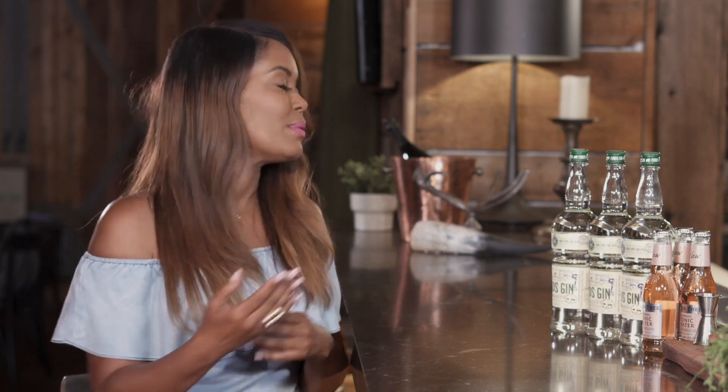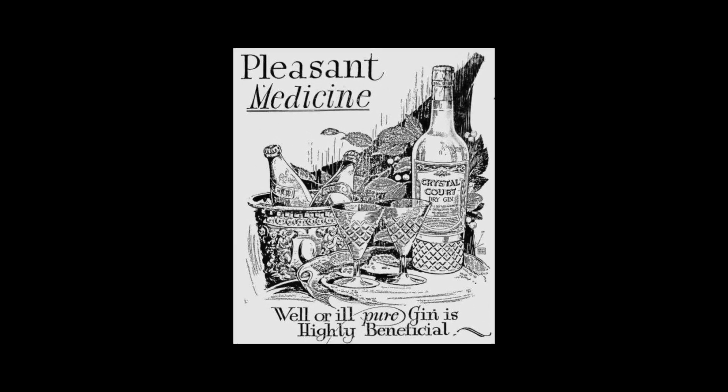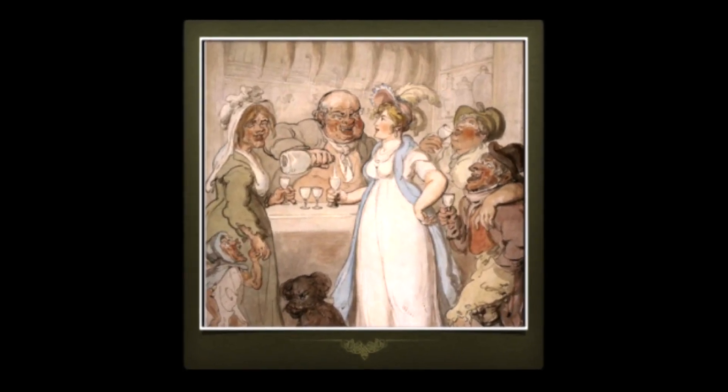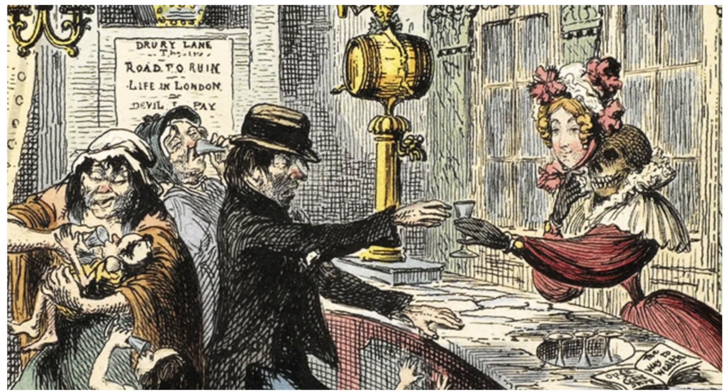Here's how it started: juniper berries used to be steeped in wine as a medicinal treatment for the common cold. Back in the day they just kind of threw alcohol at stuff to kill things. It wasn't actually called gin until the early 1700s. Basically, imported spirits were taxed heavily while spirits made in England had no taxes, so it was a distilling free-for-all. Gin was very cheap but completely unregulated — they were throwing in everything from turpentine to sawdust.